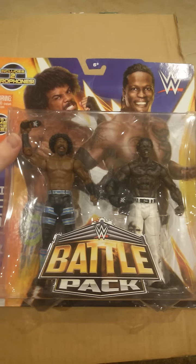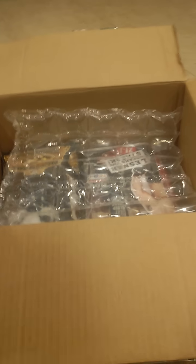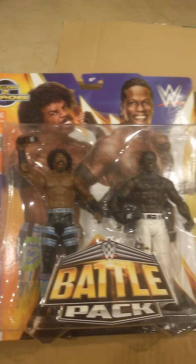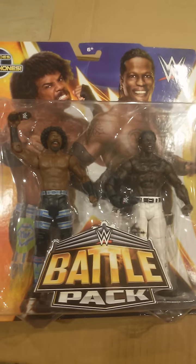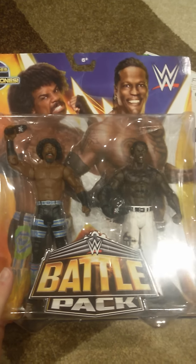First off we have Battle Packs 30 or 31 — Xavier Woods and R-Truth. I wanted this because of Xavier Woods; it's his first figure. Looks pretty good.